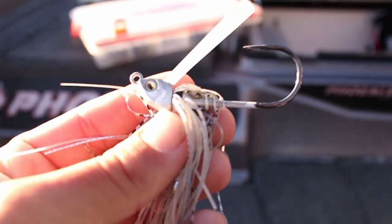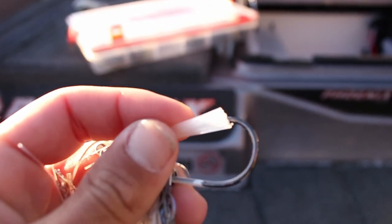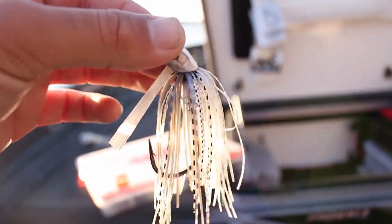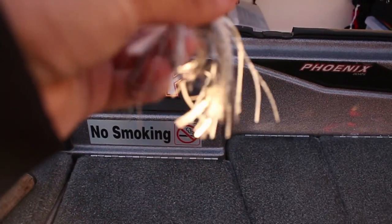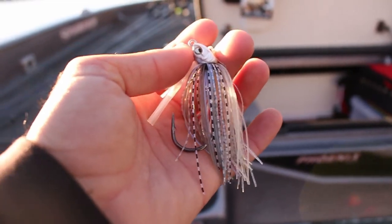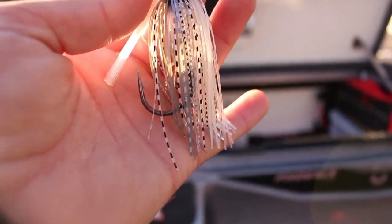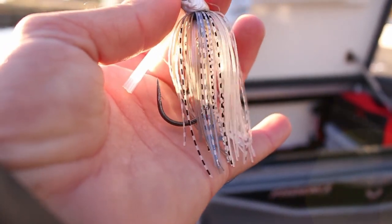There are only a couple of things I really do to this swim jig — to me it's pretty much perfect already. Some guys might trim the weed guard a little bit, but I don't really care about that. The only things I do are trim the skirt, since the skirt's a little long, and then put a zip tie on the skirt. I do this for all of my jigs, spinnerbaits, anything with a skirt. I like to trim the skirt up to the bend of the hook — I'm going to cut it and show you exactly what I mean.